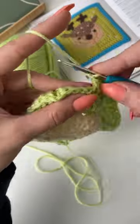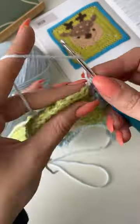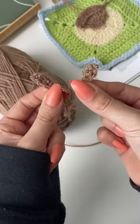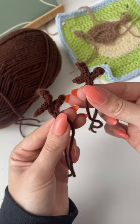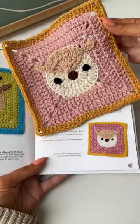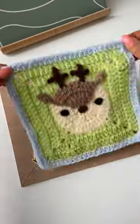I just absolutely love the square tutorials that come with two different colour combinations, because I know it's just going to make the cardigan look even more chaotic than it was already going to. Today we've got the deer and then also a doe, so you've got the two combinations. The antlers for these were so complicated to do, but the colours on both of them are actually so nice.